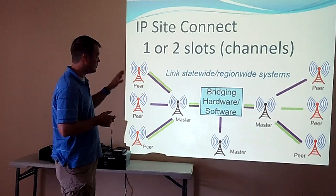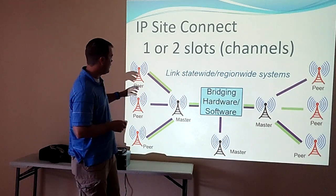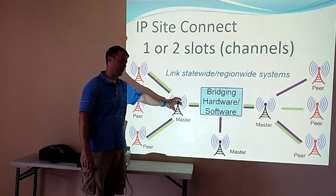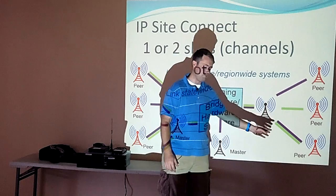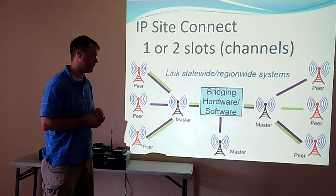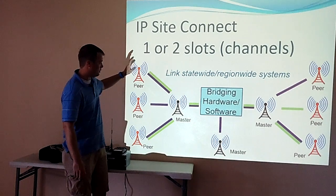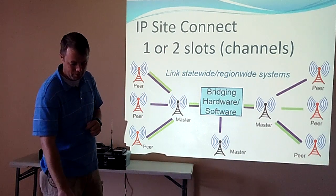The IP Site Connect is what we use, and we link both slots, so technically we have two linked repeater frequencies at every site. In Oklahoma we have 12 repeaters statewide. They all go to a master — we're using some bridging software as our master — and we can talk to another master in Texas, New York, Florida, California, Germany, all over the place. If the software goes down, we can still talk within Oklahoma. If you completely lose internet connection, you still have a local repeater but you can't talk statewide or nationwide.